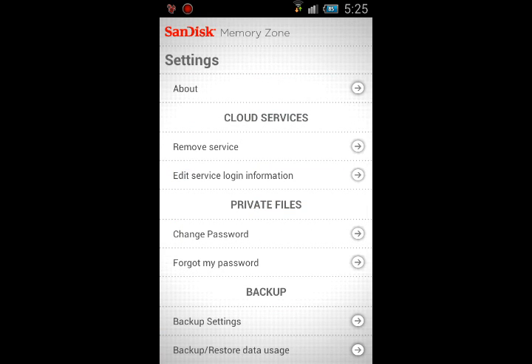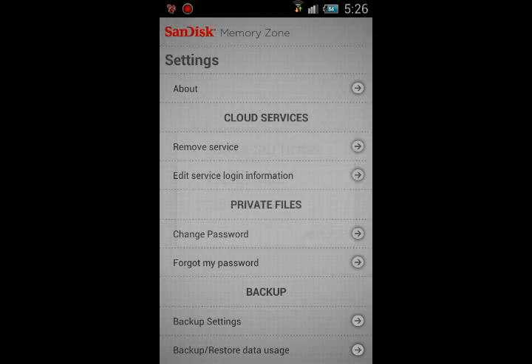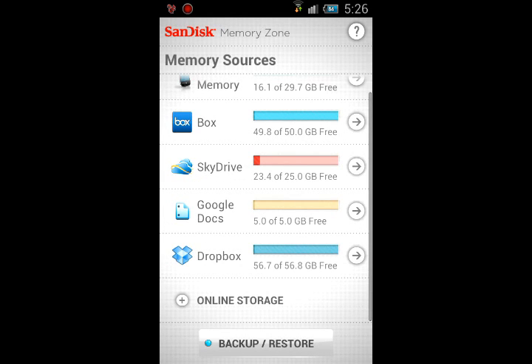In Settings, you can also change your password if you've updated it on the Dropbox side. There's also a backup data option where you can restrict it to Wi-Fi only, or change it to Wi-Fi and cellular.